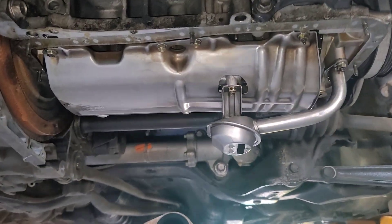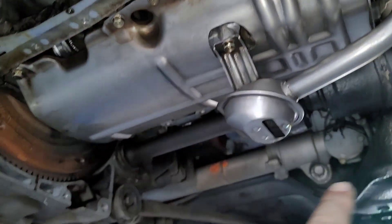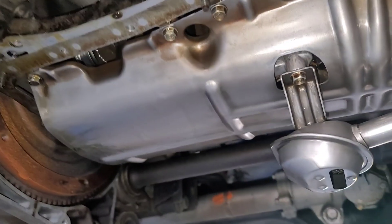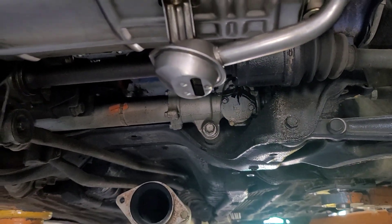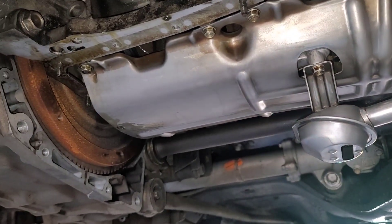It's ready to go back on. I'll clean this up a little bit and put it back on, and we should be done with the bottom. Now we start with the head after this.